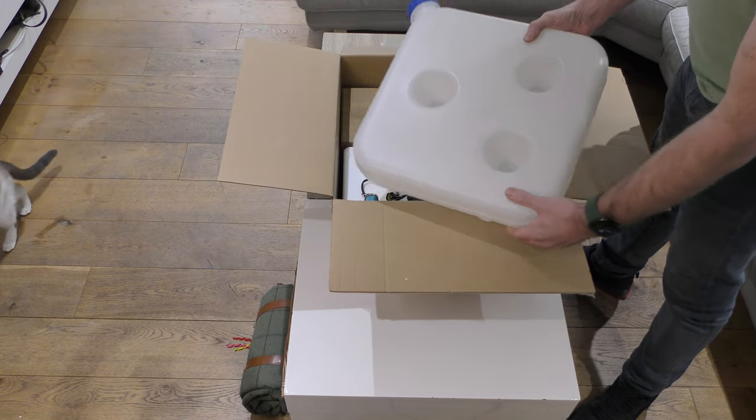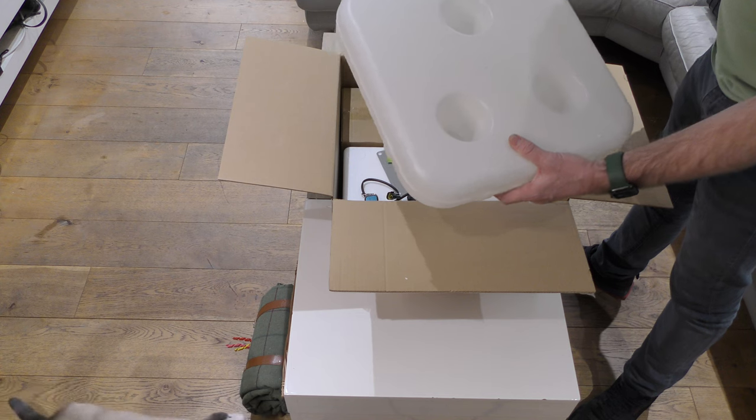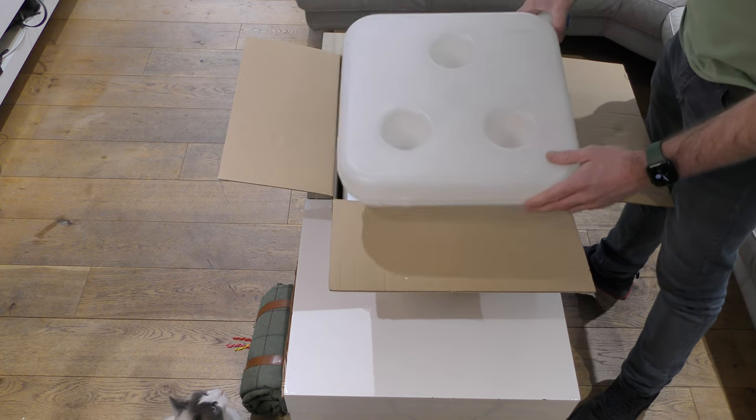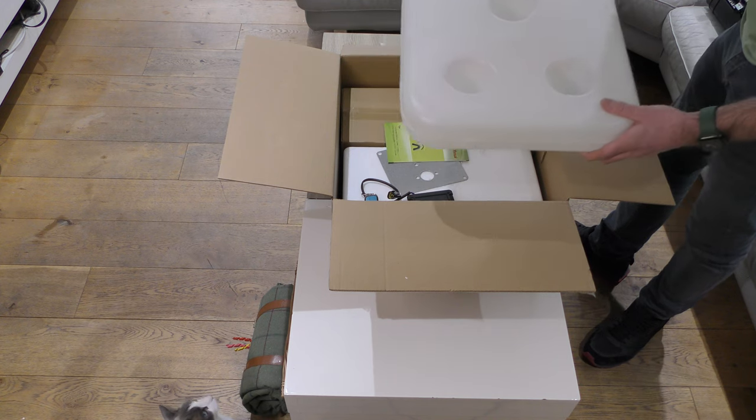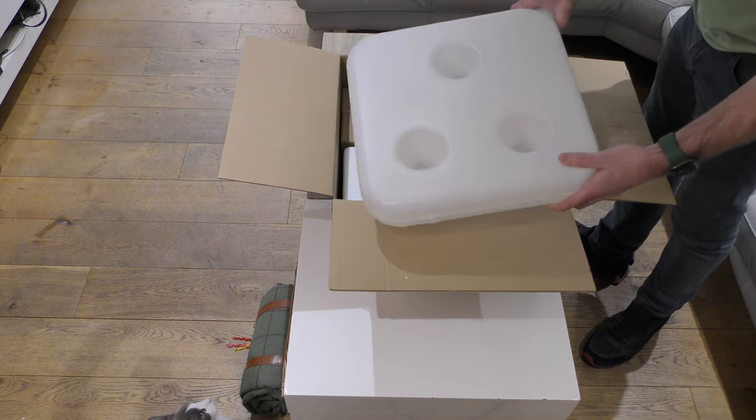First of all, you get a 15 metre tank which is more than enough. This kit actually comes with the standpipe option to go straight into your own fuel tank if you wish, but when I do the install video you'll see I'm probably just going to use this.